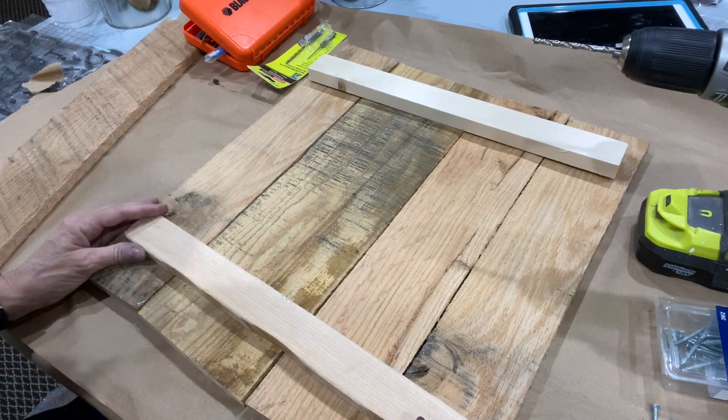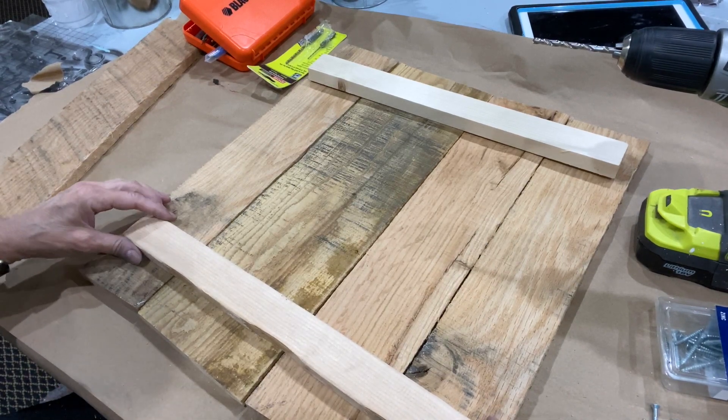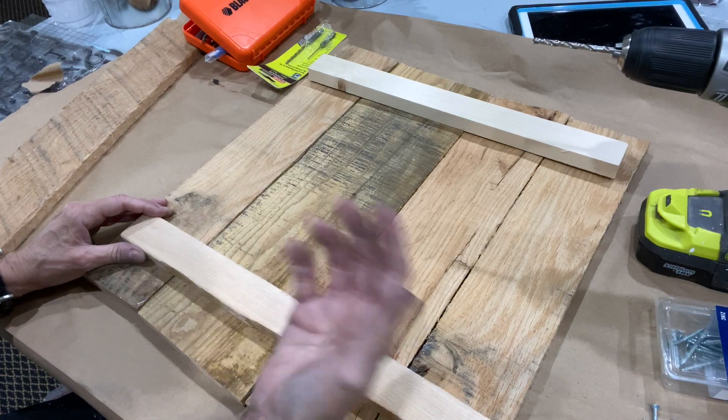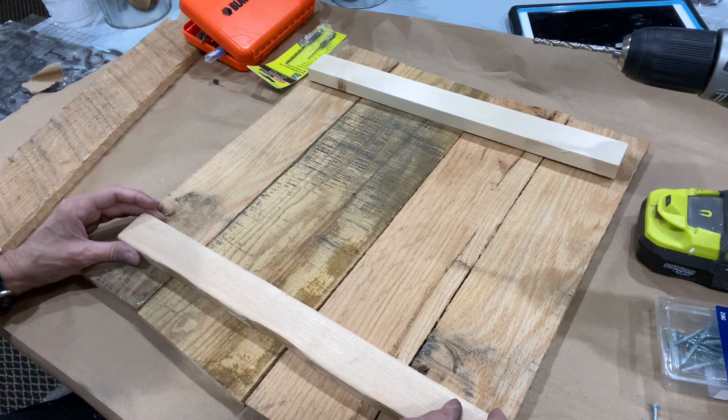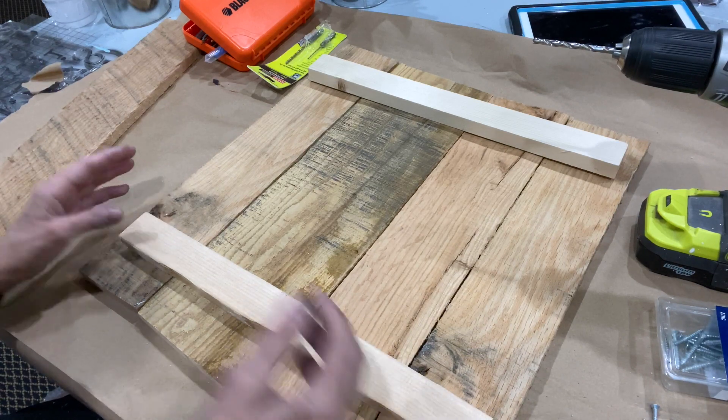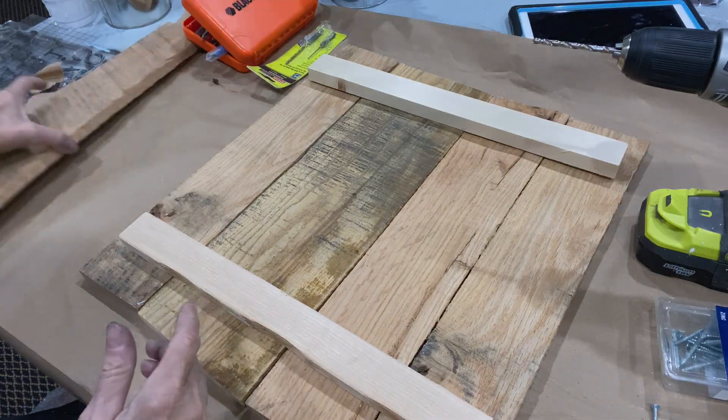It's important to really think about the board that you put on the back. Before I started making my own I had someone make them for me and they used really thin strips — almost like a shim. If your board has any weight to it, that shim isn't going to hold up over time, so that's one of the things you want to think about.